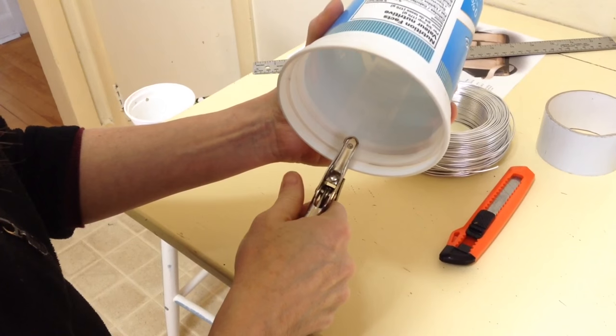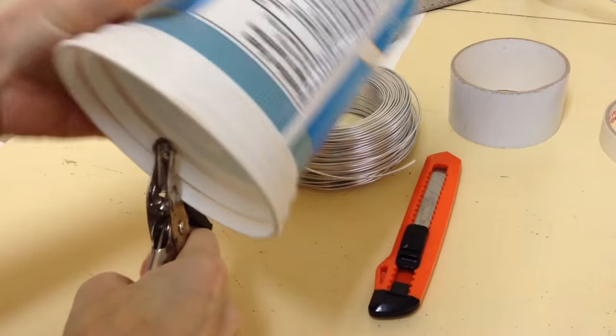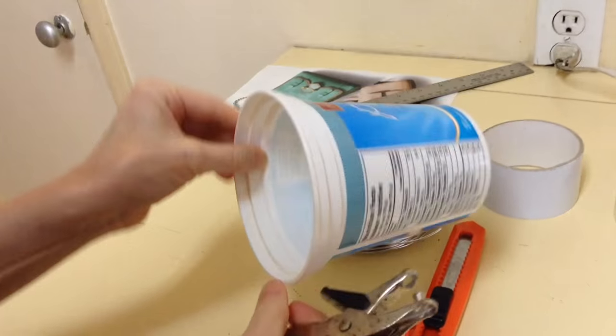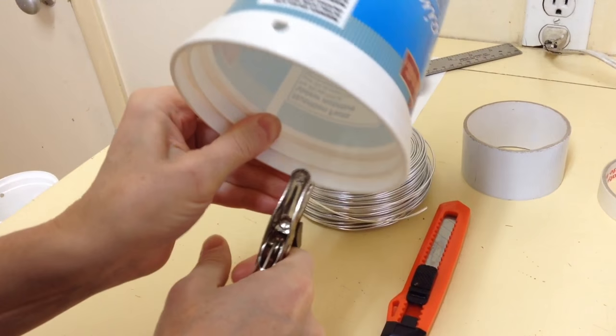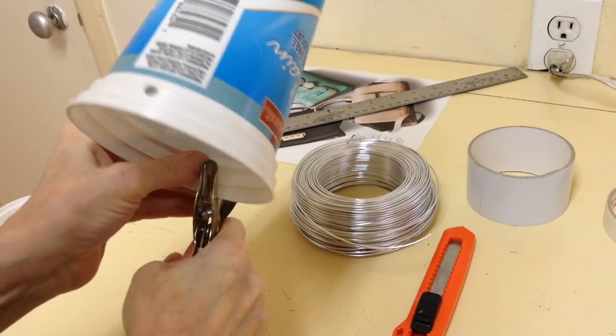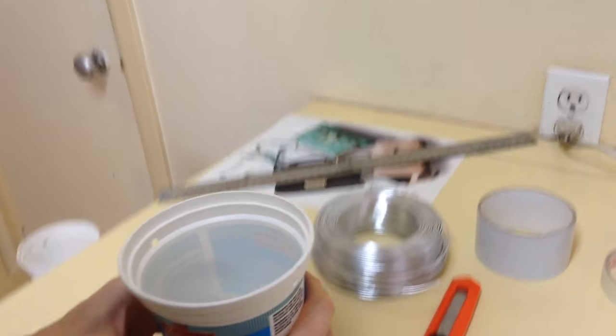For this one, we're going to take our yogurt pot and cut two holes: one just above the rim, and then the other one at the exact opposite side at the same height on the yogurt pot — just a little hole punch like that.